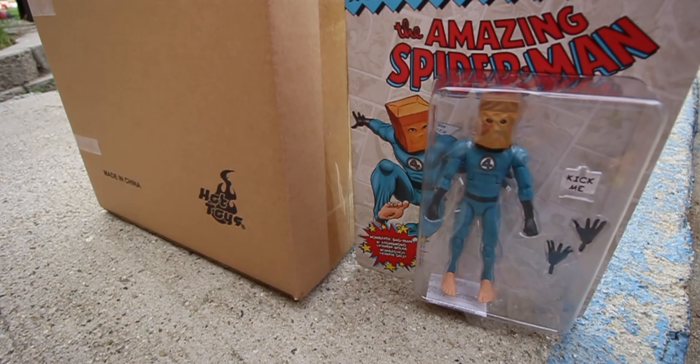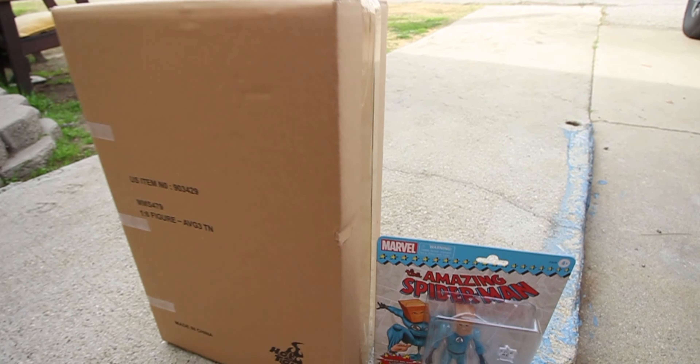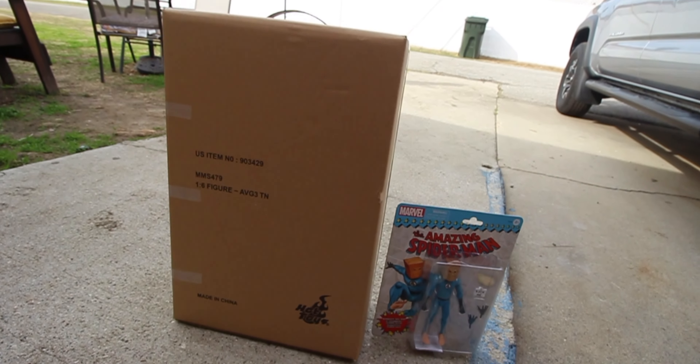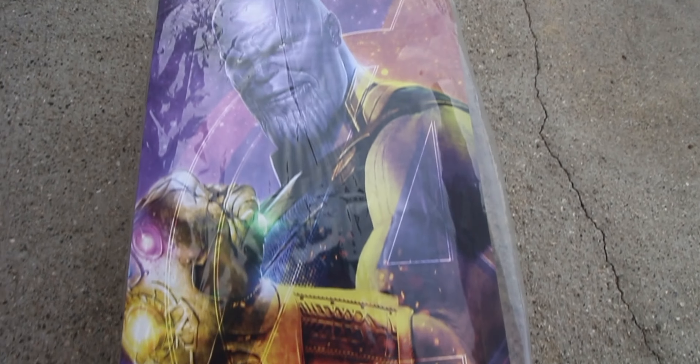Getting him for Christmas is just awesome, so thank you guys so much. Here he is, and the box is massive — it's a huge giant box. Just so you guys can see the scale, this is a regular Marvel Legends six-inch figure box next to the Thanos box. Here is the Thanos box out of his shipper — it's such a nice box.